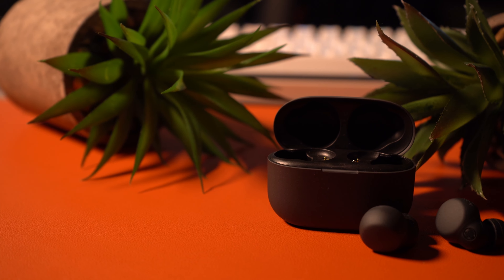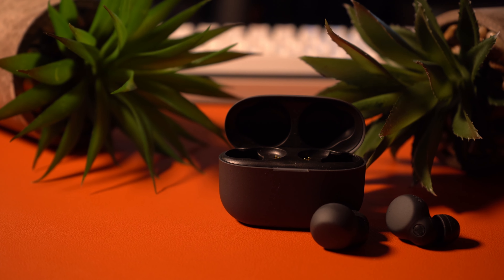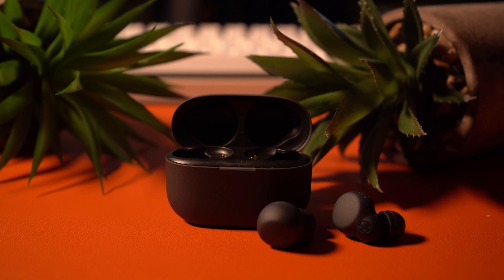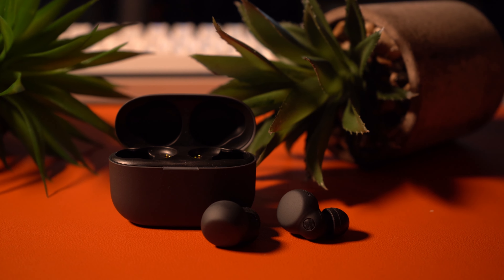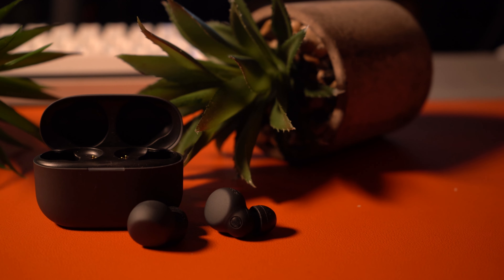When it comes to battery life, we're looking at about six and a half hours on a single charge, but you do get a total of 20 hours from the case. You can get about three charges with a little more juice left from the case before you have to go back and charge these. It's not bad at all.